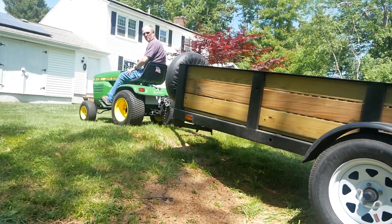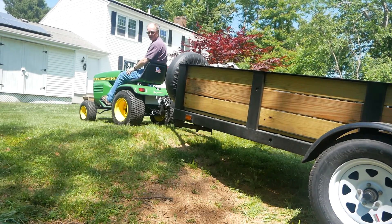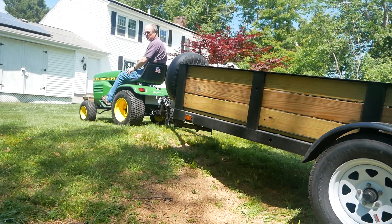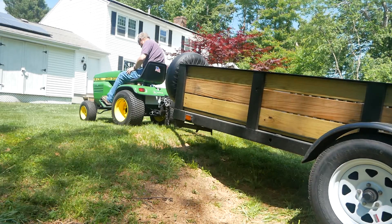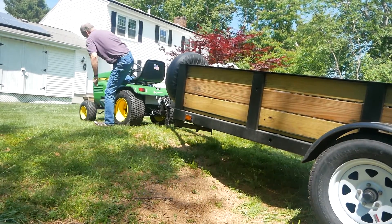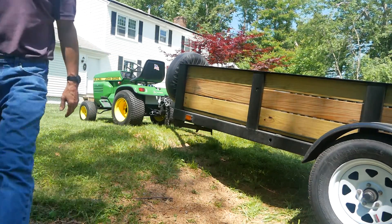In fourth gear we're popping wheelies here. I'd rather not do that and stress the transmission. That pulled about 36 amps in fourth gear. Pretty impressive for a 13 horsepower electric motor.